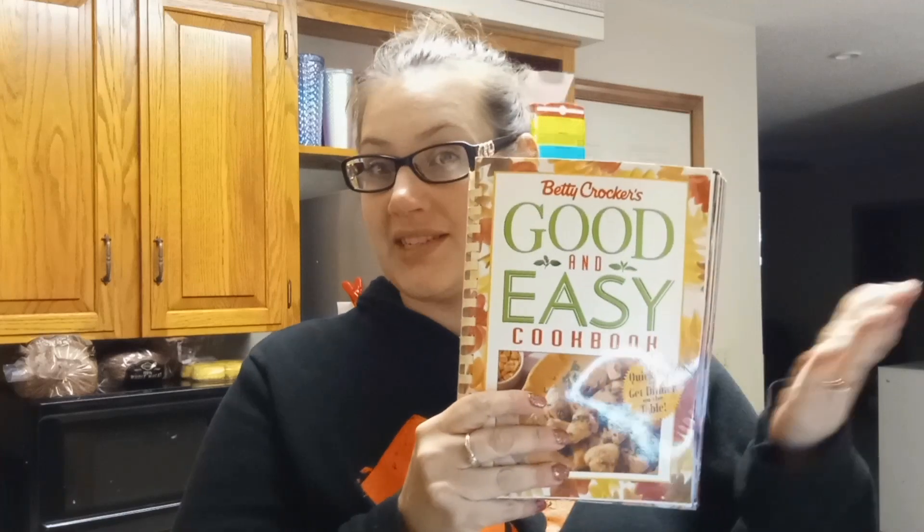Today we will be making a full meal from the Betty Crocker Good and Easy cookbook. I love this cookbook — everything I've made from it thus far has been amazing, even things that haven't been in a video. If you guys come across it, I would strongly suggest you get it. This would be a cookbook I would honestly keep in my collection. If you want to hang out as I make a beverage, dinner, and a dessert, that'd be great.